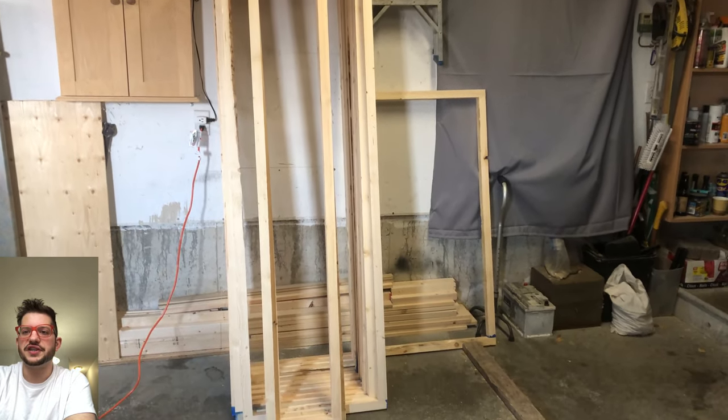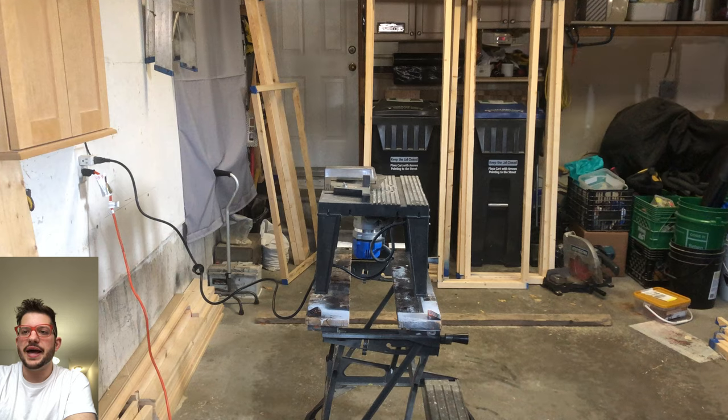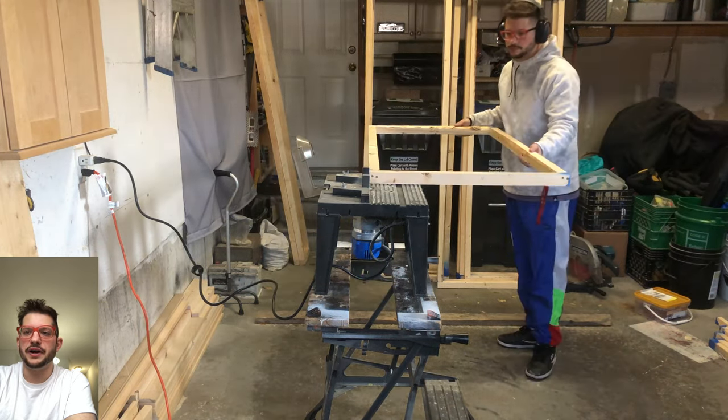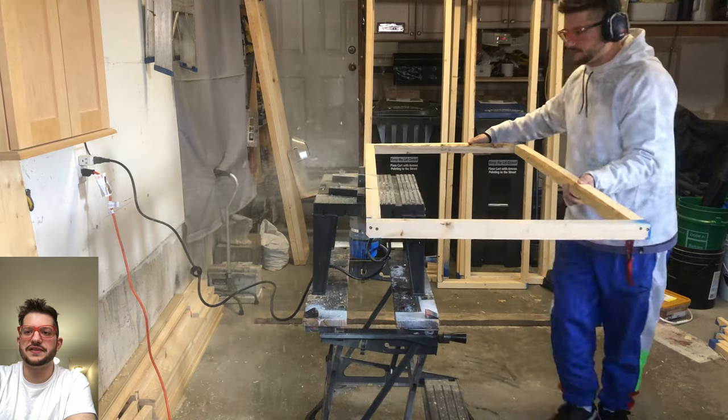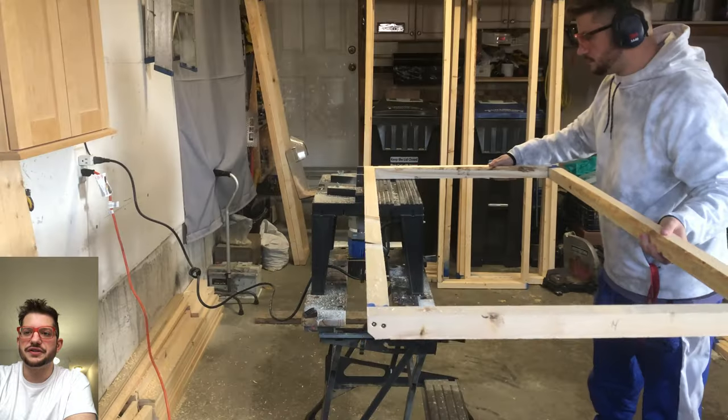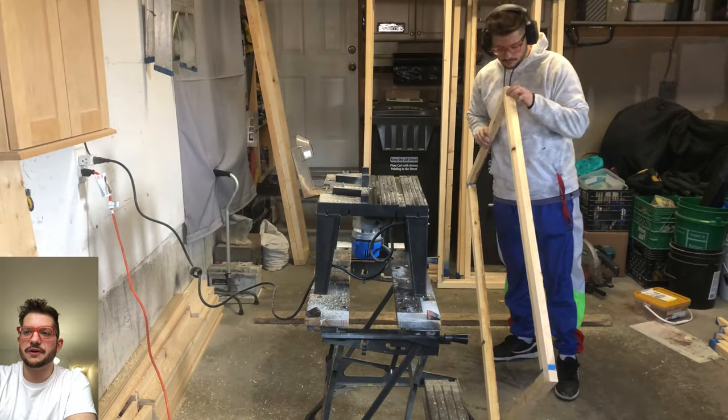So there is our finished acoustic panel frames. And here is the router. You can see I have the 45 degree chamfer bit on there. And I'll give you a close up to see the profile that this leaves on the frame right here. So you can see this is what gives us that nice 45 degree beveled edge on all of our sides of our panel frames here.